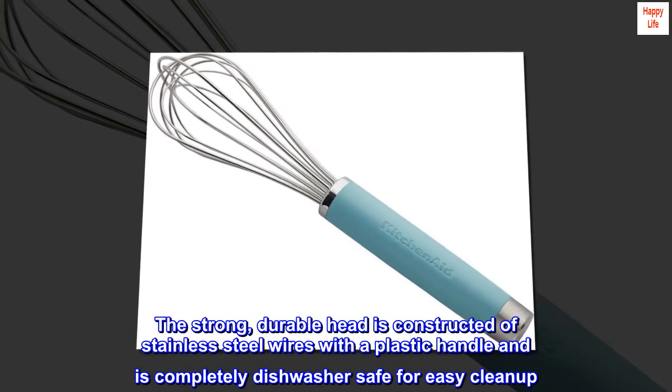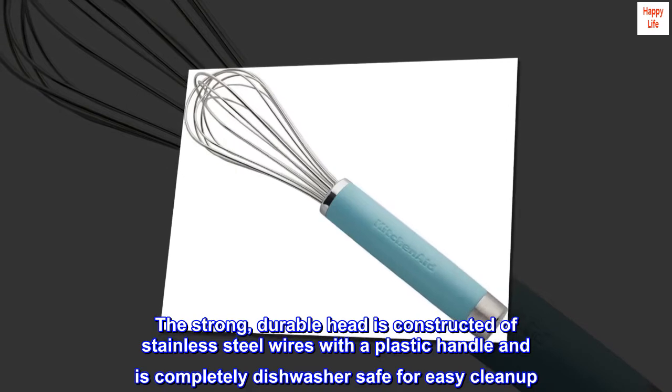The strong, durable head is constructed of stainless steel wires with a plastic handle and is completely dishwasher safe for easy cleanup.